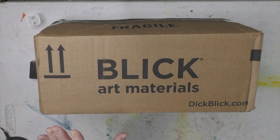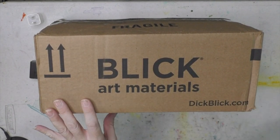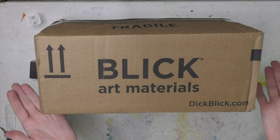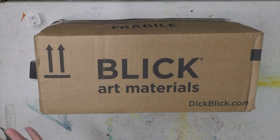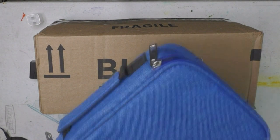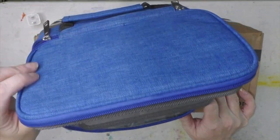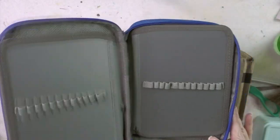This is not just a Blick unboxing — this is actually part of a Mother's Day haul. It's partially from my own money and it was also given to me, so in lieu of Mother's Day, I'm just gonna start off with this.